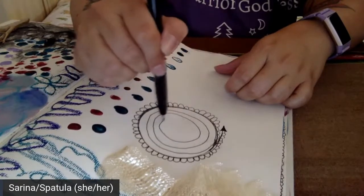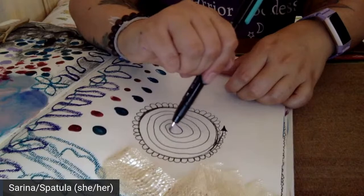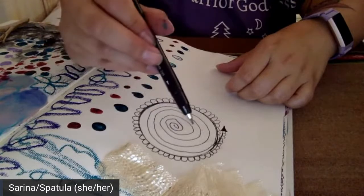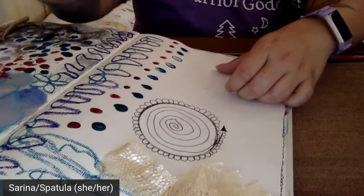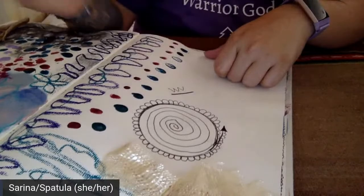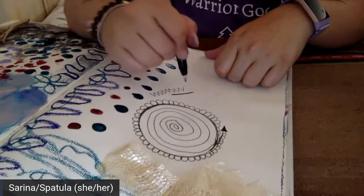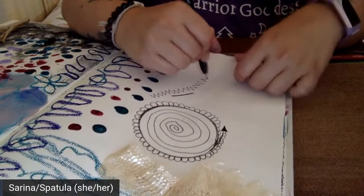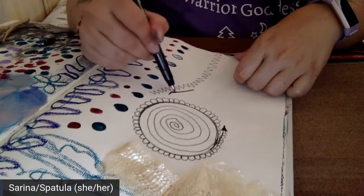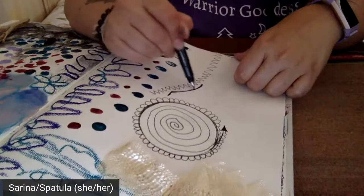You can also turn your mark-making object on its side and that will change how things look — like that line just got thicker. I really encourage playing with the way you use something: you could use it this way or that way and it just makes different things show up. Find things that are fun for you or that stretch you, and just allow that process to happen.